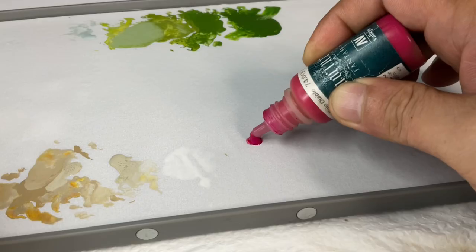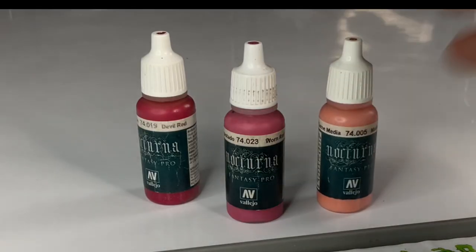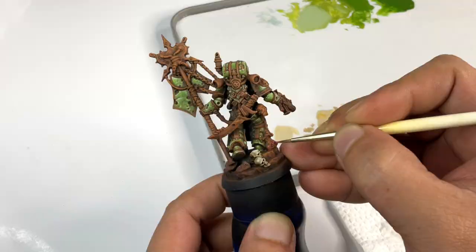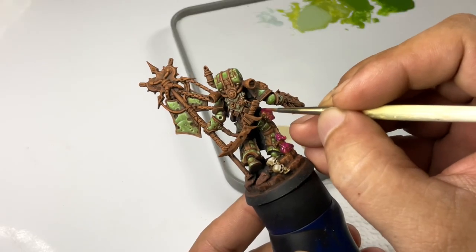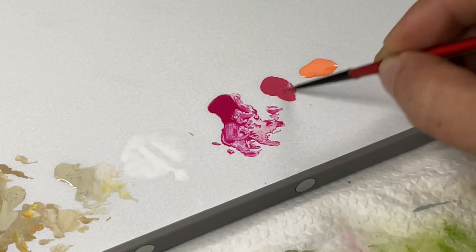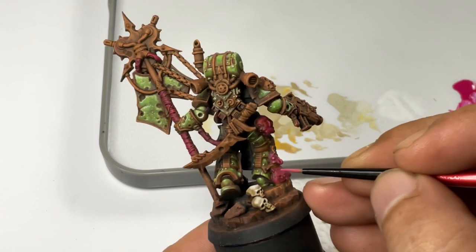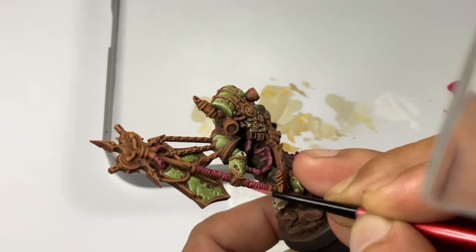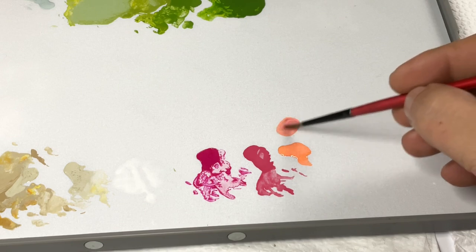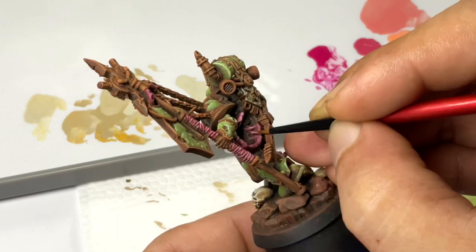The trickiest part of the model to paint was the skin parts — the monster parts — because we did a rust undercoat. I was really curious if it would look okay over the rust undercoat, but while I was painting the model, it turned out okay. The Nocturna Devil Red is super awesome. It's like a dark magenta color, so it was great even for the handle of the banner. It's an awesome paint and I will always use it for my Death Guard.